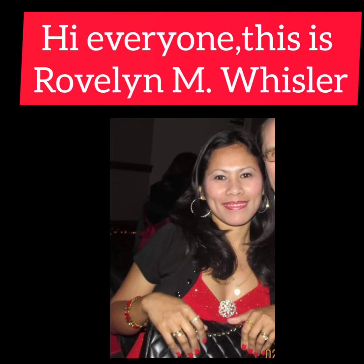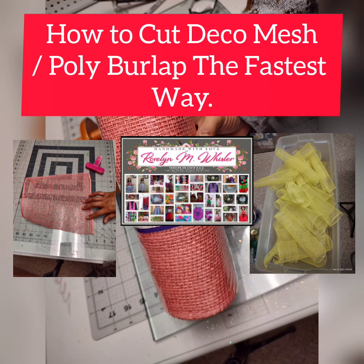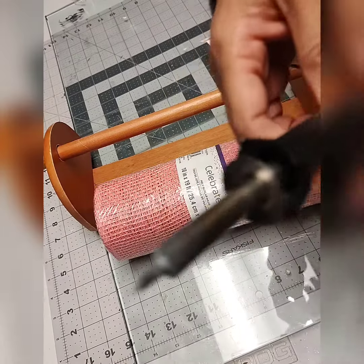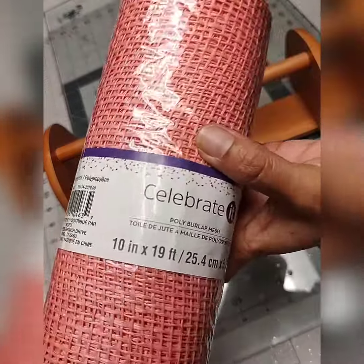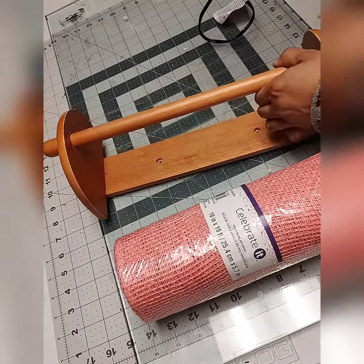Hi everyone, this is Ravelin M. Whistler, owner, designer, and creator of Handmade with Love. In this video, I would like to show you how I store my deco mesh and my other wreath materials such as poly burlap mesh.